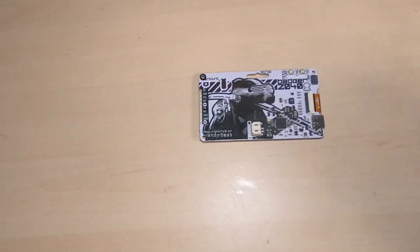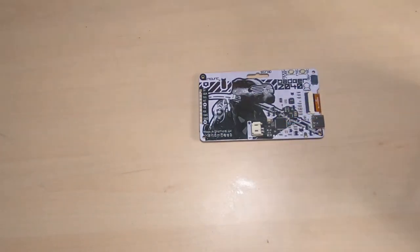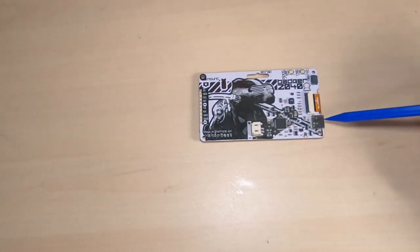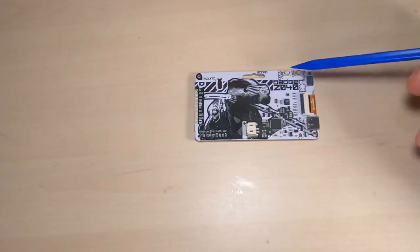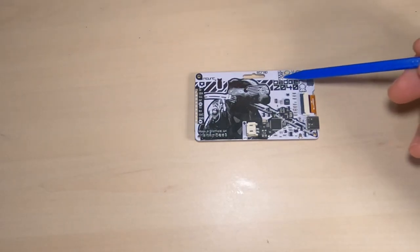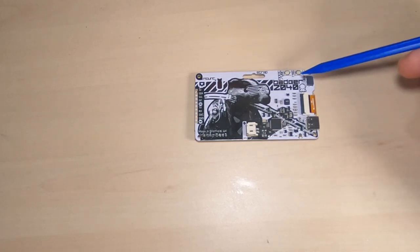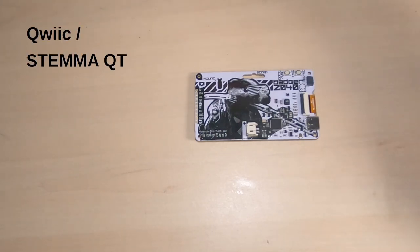On the back there's the RP2040 chip with a few other components. There's a USB-C connector used for programming the device — different from the micro USB used on the Raspberry Pi Pico. There's a boot button which can also be used as a user select button, a reset button, and a tiny QWIIC or Stemma QT connector, which is essentially I2C that can be used to connect to external devices.